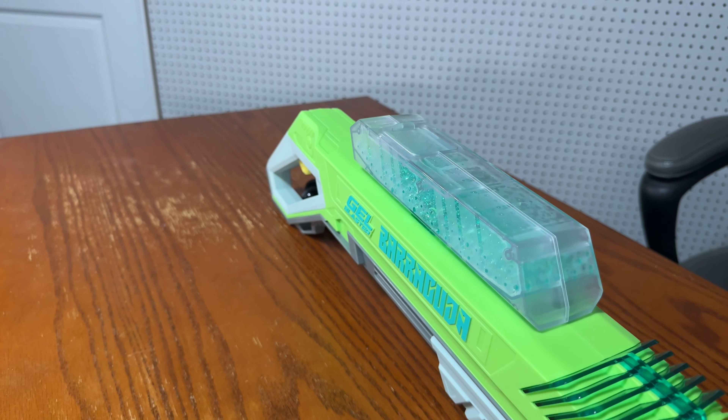Now let's see the bullet spread of the Nerf Pro Jailfire Raid. Shot 1 — a pretty tight spread with 5 bullets. Shot 2 — again 5 bullets, very tight. Shot 3 — another tight bullet spread. That is much tighter than the Jailblaster Barracuda.